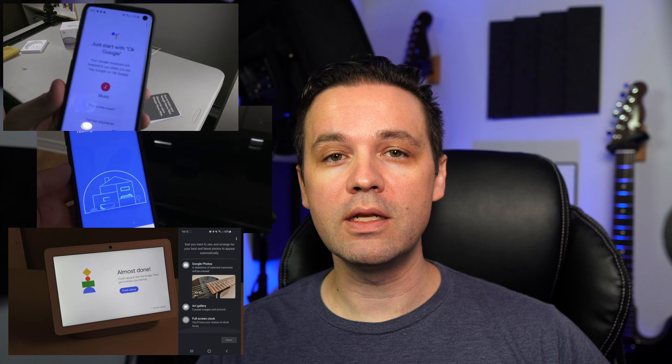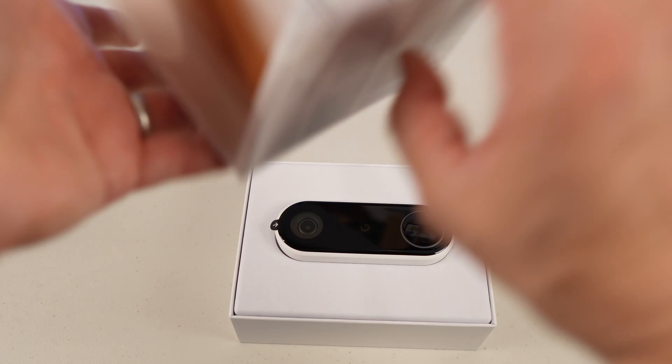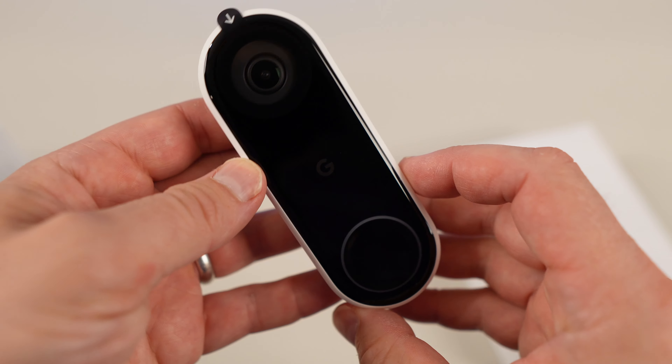I thought it was time to check out Google's Nest doorbell. I've been really happy with their Nest Wi-Fi system. I have a number of other Google products like the Nest Hub Max and the Nest Minis — you can check out those videos later, I've done reviews and demos. I've been happy with all of them. I thought if I do a doorbell camera, I'll just get the Google version so it integrates with what I have. I saw it on sale, 80 bucks off at Best Buy, so I grabbed one online.